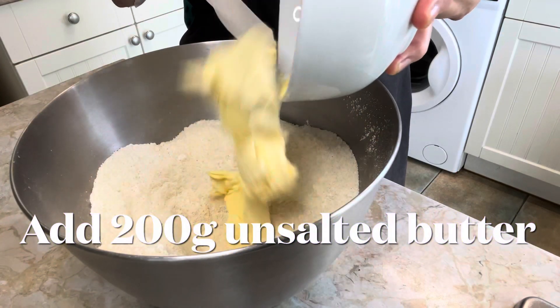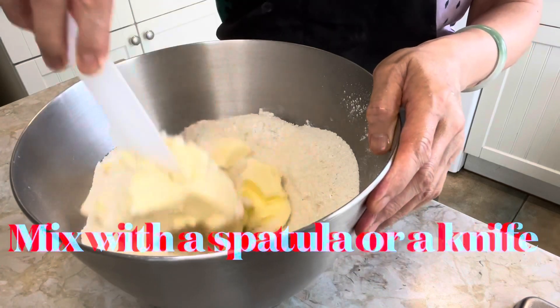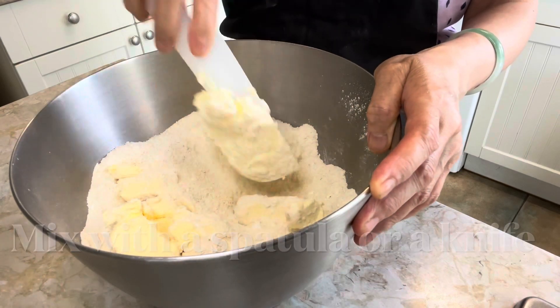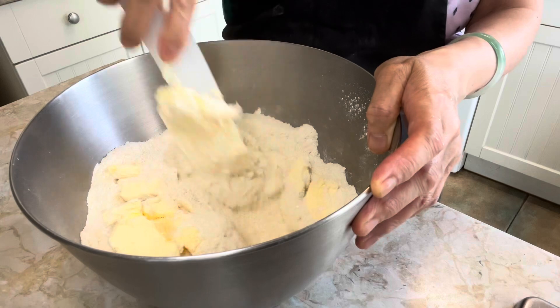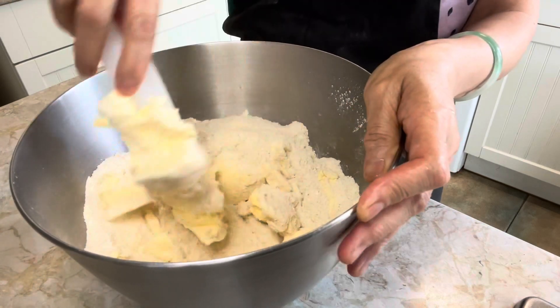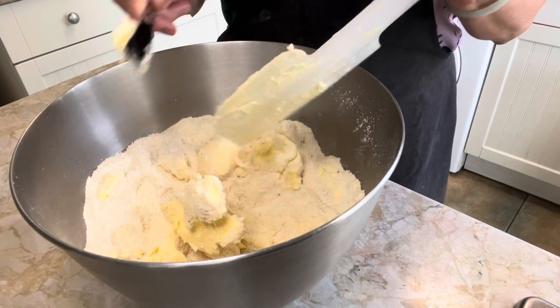Add 200g cold unsalted butter. Then mix together using a spatula or a knife until it looks like fine crumbs. The butter must be cold from the very start until the dough enters the oven.